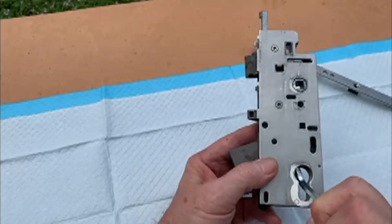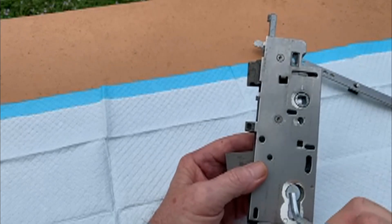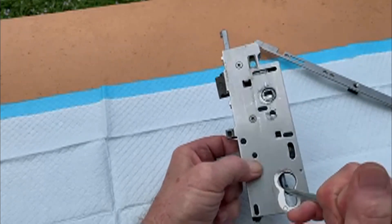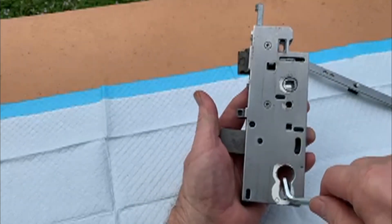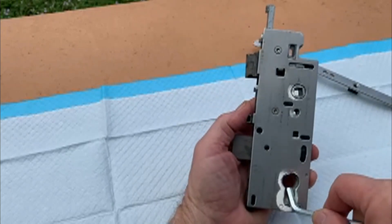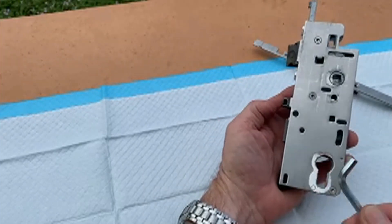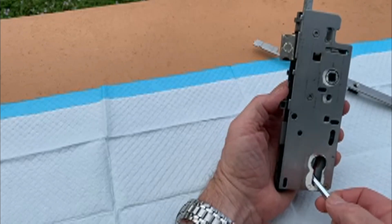You want to go where the actuating device is, put the tool inside, and then push up. You push up and you'll see that little release bar releasing, then you turn it and you'll be able to bring that deadbolt back in.